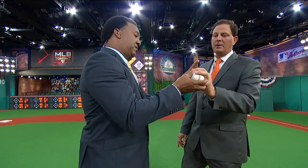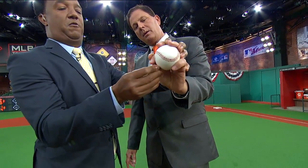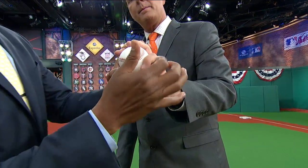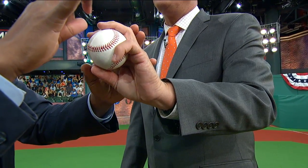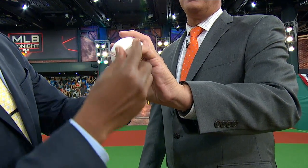With the circle changeup, you don't have to really keep a circle on top of your fingers. All you have to do is use this one to manipulate the ball, or wherever you feel comfortable. But the ball needs to feel heavier on this side. And that's exactly what Cotton is doing with the changeup. Yeah, but these two fingers come into play — the ring finger.